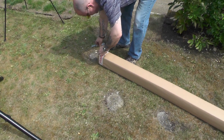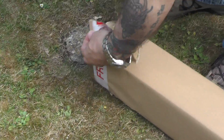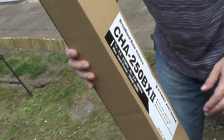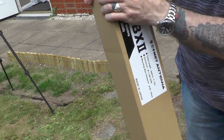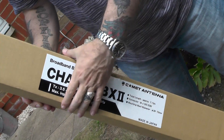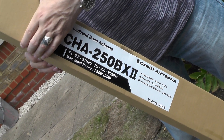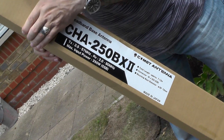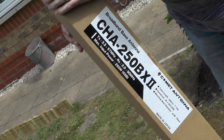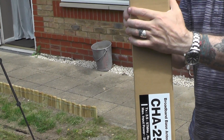Theo's unboxing this antenna, let's zoom in a bit. There we are, CHA250BX Model 2. You can pause the video and read what it says on there — Comet Antenna. TX 3.5 to 57 MHz, RX 2 to 90 MHz — lovely. So it can receive four meters, but you won't be able to transmit on four.